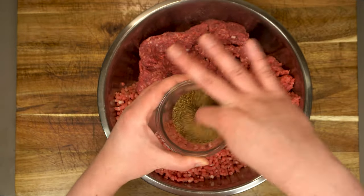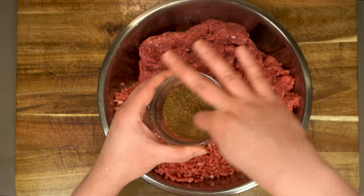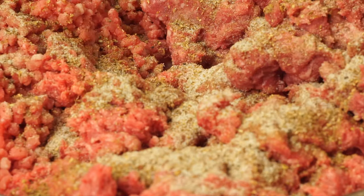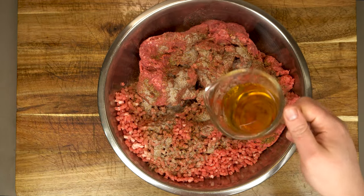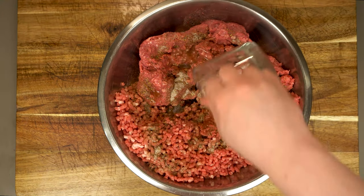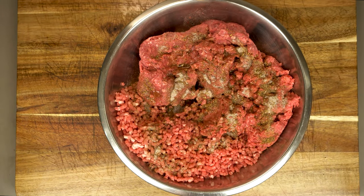We'll give that spice mix a little pre-mix just to make our lives easier before spreading it over our six pounds or so of meat. But before we get mixing, there is one final secret ingredient, and that is half a cup of brown vinegar. I'm using apple cider vinegar in this case, but malt vinegar would also be excellent and a little more traditional.